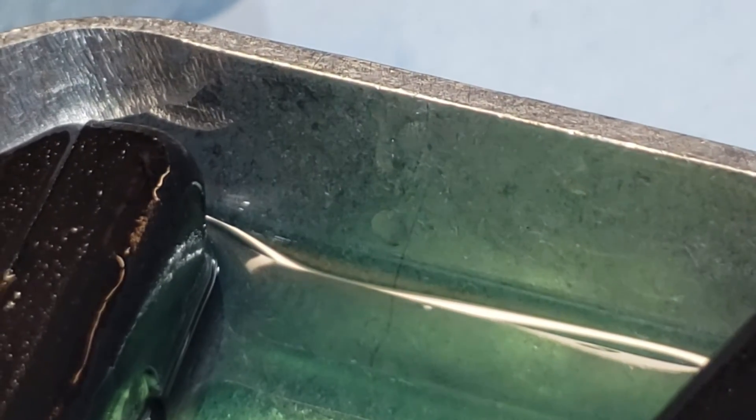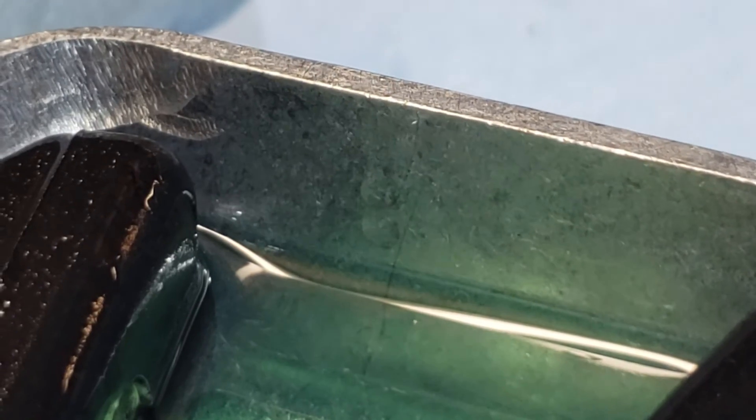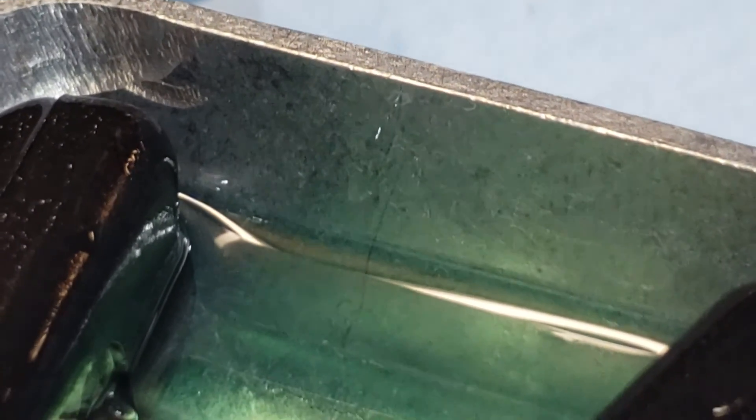I've never seen this and I didn't know if you guys had ever seen it. It's some sort of chemical reaction with the metal or something, I don't know. I'm not really sure what's going on but it's definitely an issue. Let me know your thoughts on that.